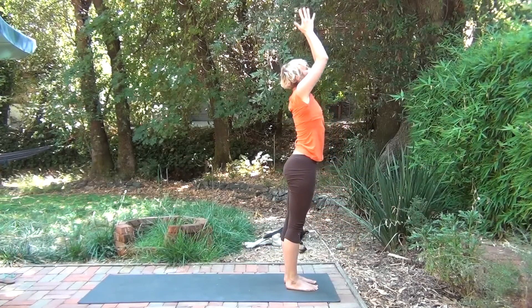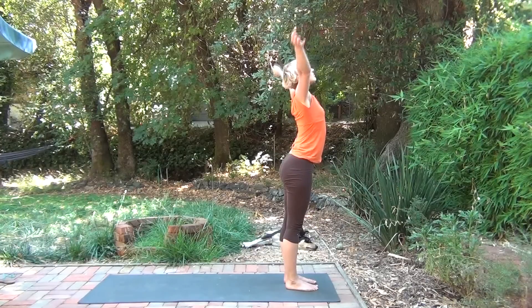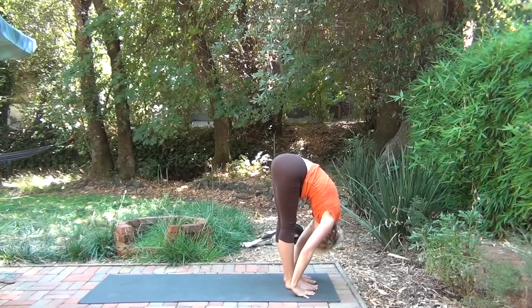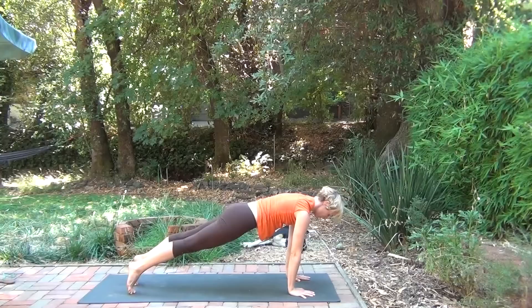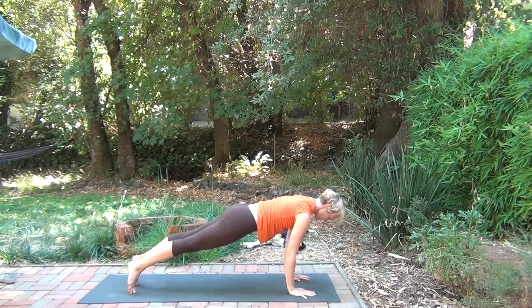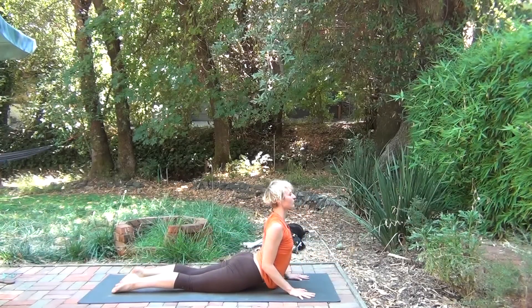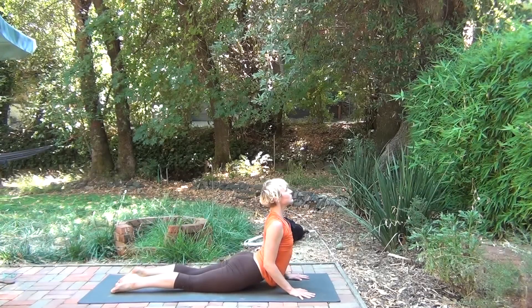Take a moment, connect with your breath. Using the inhale to bring the arms up, exhaling as you fold. Stepping both legs back, coming into plank. Remember, moving slowly, moving with your breath, and taking the time to enjoy each posture and the moments in between each posture.